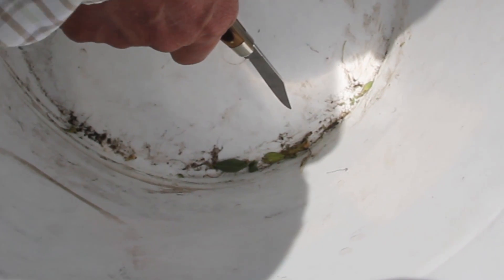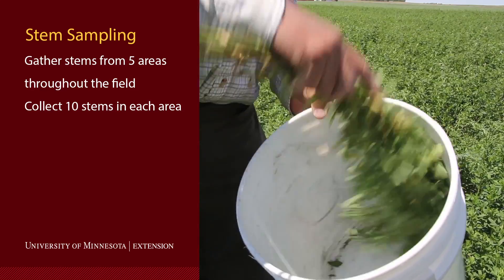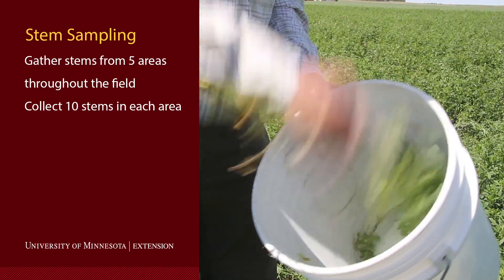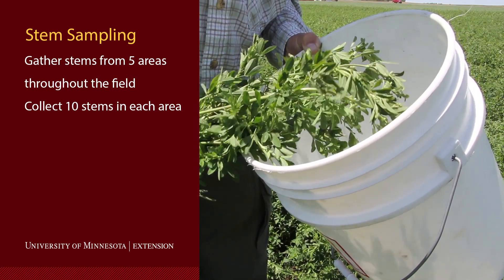I'm counting twelve weevil larvae in this bucket and we've got ten stems, so twelve divided by ten is 1.2 weevils per stem, and we can use that to make an economic threshold calculation. Take four more ten-stem samples in the field and that will give you a pretty good average for the alfalfa weevil populations.